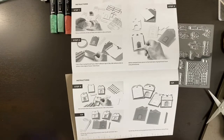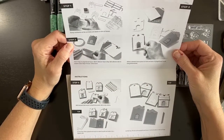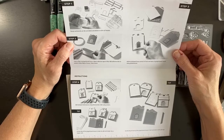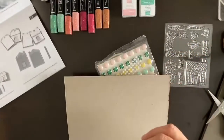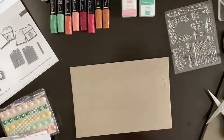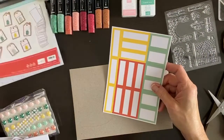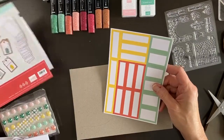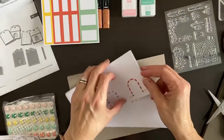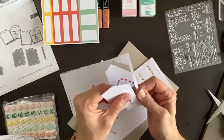The directions say: stamp sentiments on die-cut labels and details on die-cut houses, then fold in the flap of the gingerbread house. When you're traveling, this little piece of cardboard makes a great grid paper surface. We have little colored die-cut pieces that go above the house for stamping our greetings, and here are the little gingerbread houses — you punch one out.